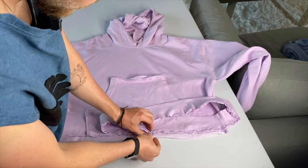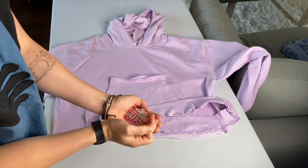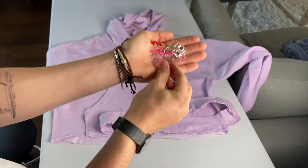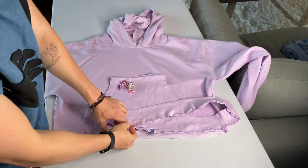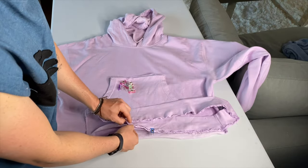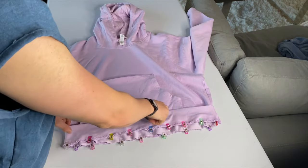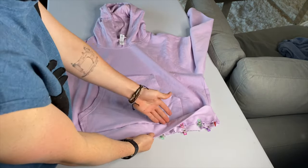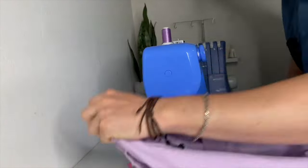Go ahead and pin everything. I'm using clips — if you've seen my other videos, you know I use these all the time. They're a lifesaver; it's just way easier than pins for projects like this. Pin all around the brim, making sure you do it on just one side. As you can see, this is the finish you're going to get before sewing.